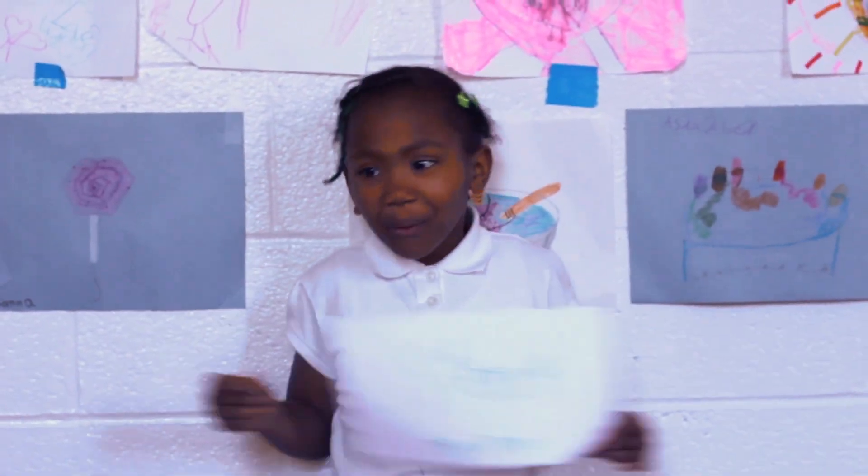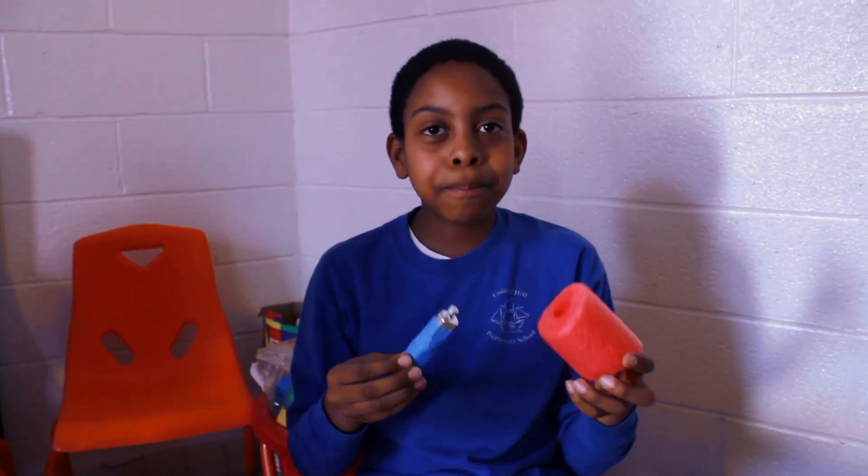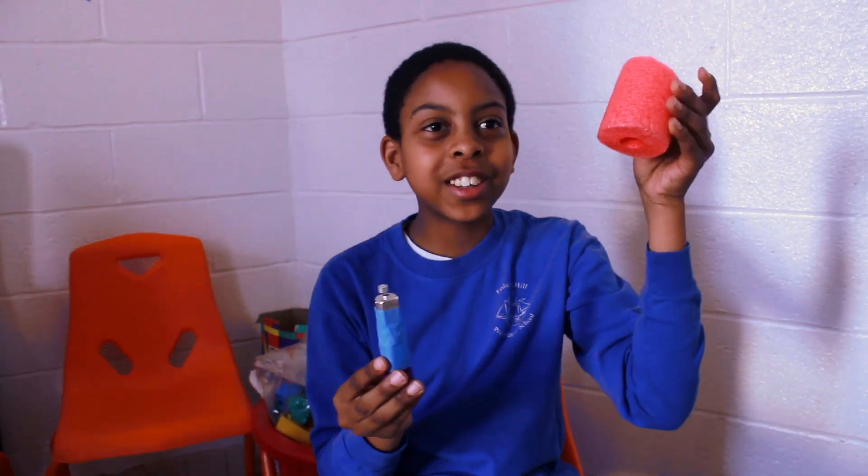We did it! Step four: put the motor inside of the needle.